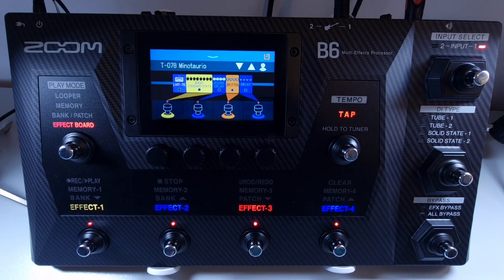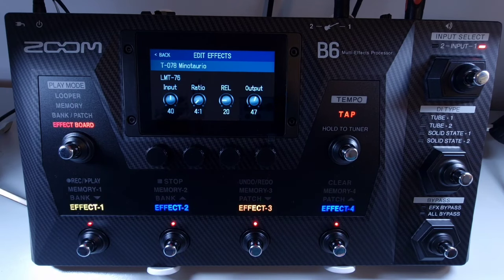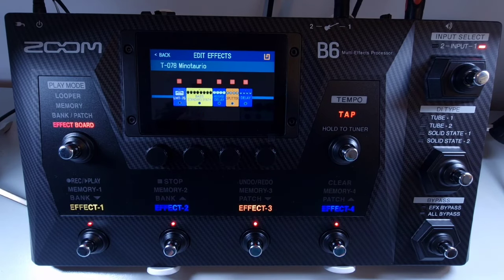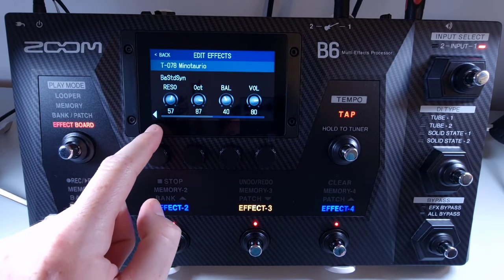Welcome to How To Music Tech, this is part thirty-six in this series: how to adjust effect parameters. Select a patch that has an effect you'd like to adjust, then use the menu to select edit effect. Touch the effect you'd like to edit — this brings up the adjustable parameters for that effect. You can then use the knob underneath the display that corresponds to the parameter on screen. Larger effects that appear bigger on the effects board use up two effect spaces and have more adjustable parameters, displayed across two screens. To change between screens, press the arrow on screen; each knob corresponds to the parameter shown.